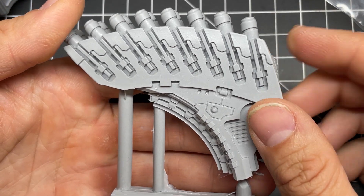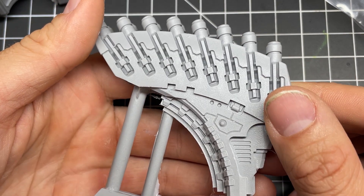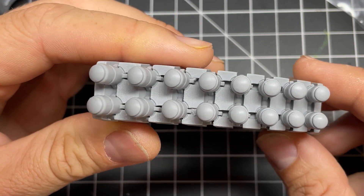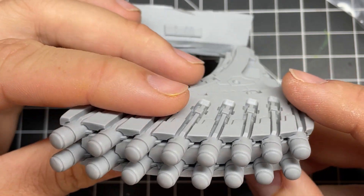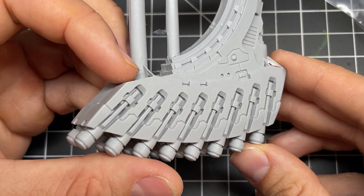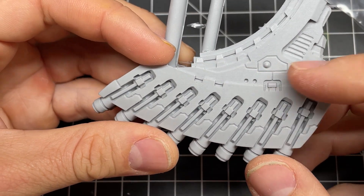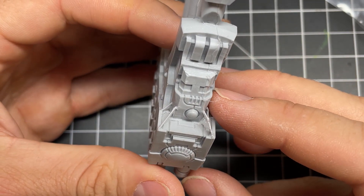Let's look at some of the parts of this model more closely and then compare them to some recast pieces. When looking at Forge World parts, the lines should be nice and sharp — they shouldn't be wavy or dulled down. Also, any circles on the model should be completely round with no deformation. Granted, there's still going to be small things like mold lines, tiny pin bubbles, and flashing, but these are things to be expected with any resin models. The parts should also not have any discernible chemical smell, which is something I noticed with a lot of the recasts that I bought.